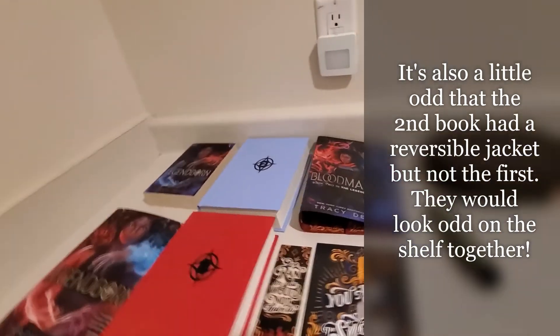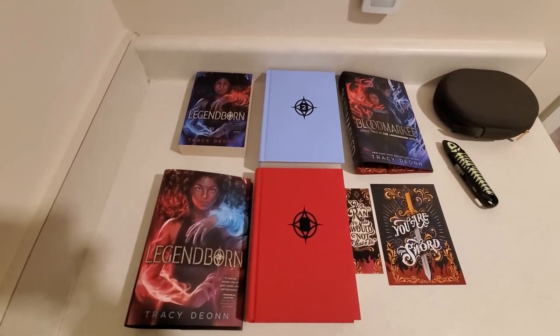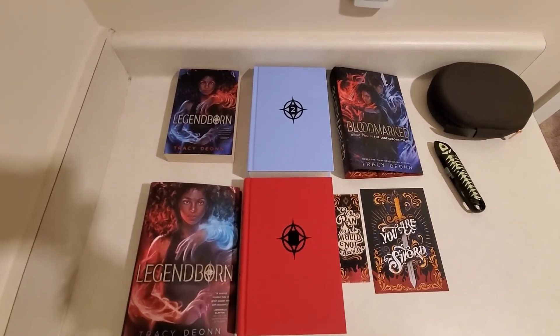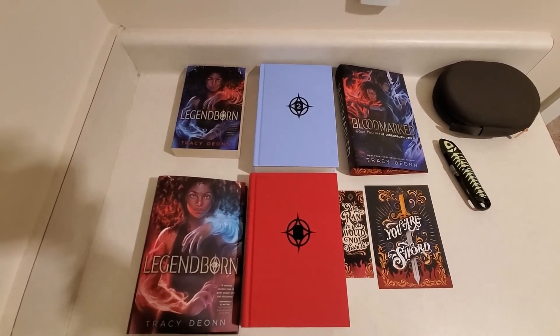So that was Bloodmarked and Legendborn, the Owlcrate exclusive editions, and just a regular paperback copy of Legendborn. Hope you enjoyed the video. Thanks for watching, and as always, stay tuned because there will be plenty more unboxing videos coming up.